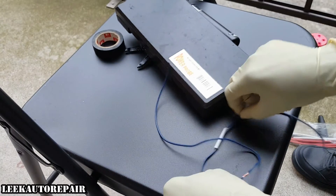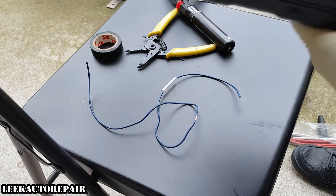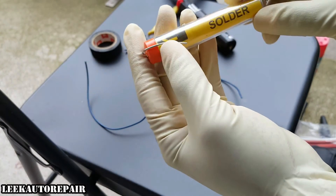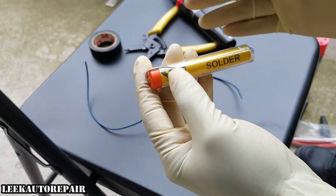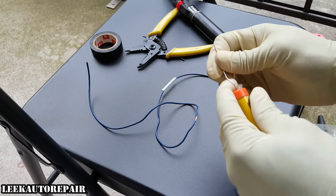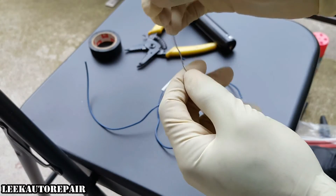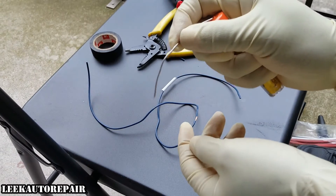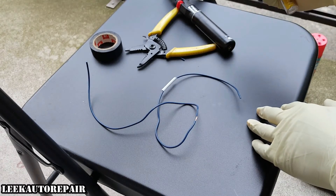Next, I'm going to get the solder. This is rosin core solder — this is good for electronics. If you see acid core solder in the store, do not use that because that's for plumbing. We're doing electrical work, so use rosin core. You can buy this from the auto parts store. It's just wrapped in coils inside this cylinder. Pull it out and give yourself enough slack because you're going to guide it on — it looks like a soft metal wire, kind of like a paper clip but way softer.